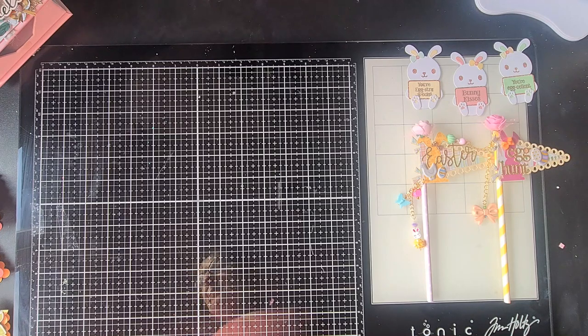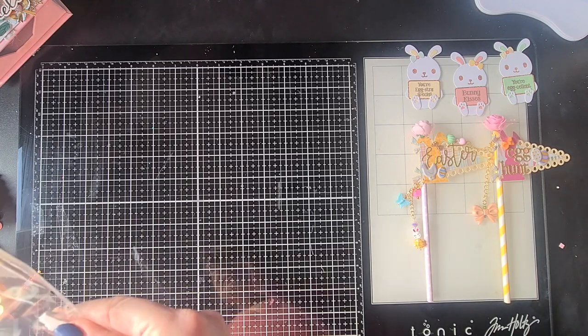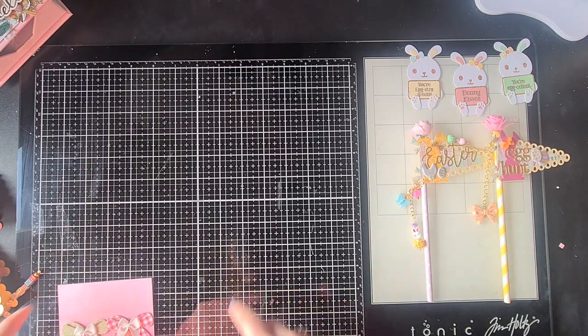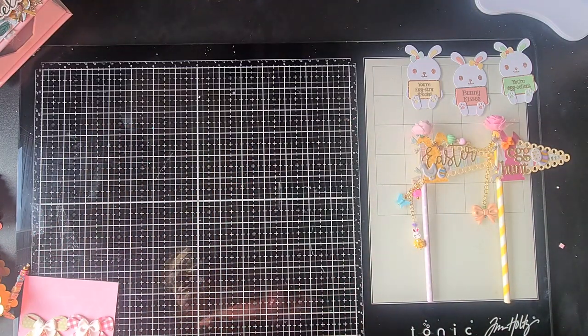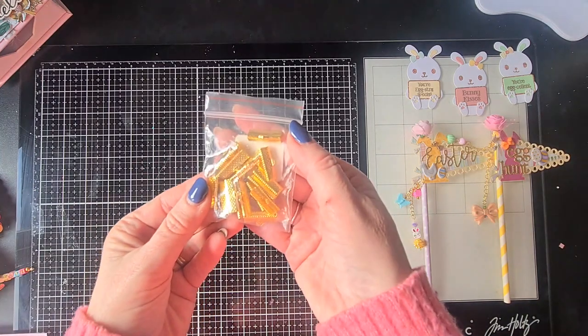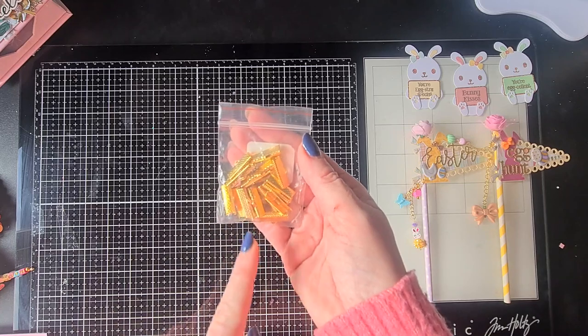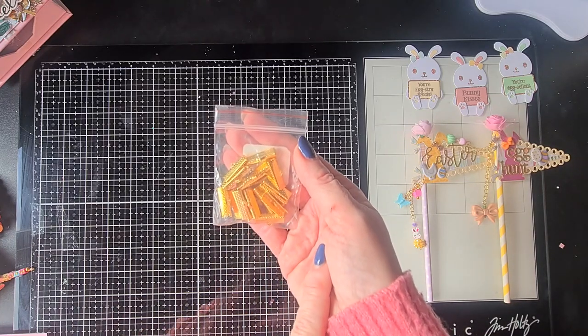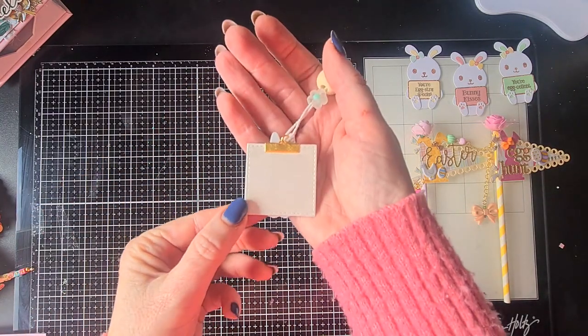Then I also made some embellishments with a new die set I received from Caroline Design — the squares. It's just a basic square set: you get a lot of squares with scallops, big till small. I decided to make two different kinds of embellishments and I combined that with ribbon clamps that I had in my stash. There was a time we all made ribbon dangles and ribbon clusters out of these, but now I wanted to use them in a different way — as the hanging element of my embellishments.